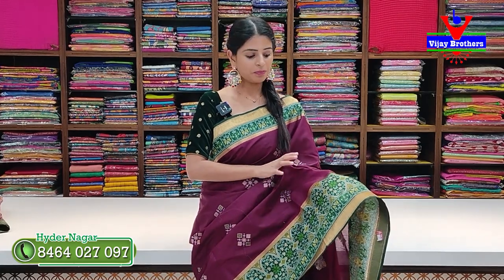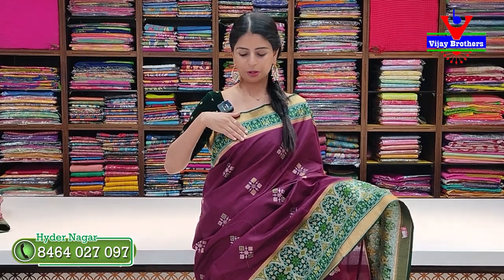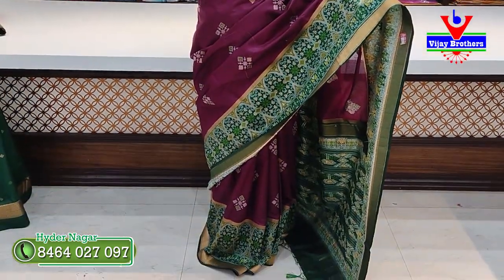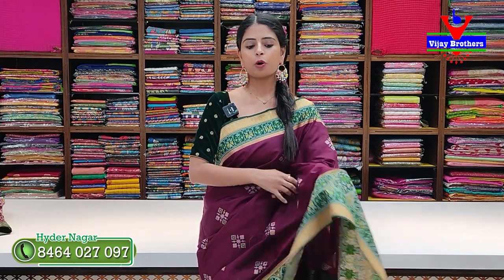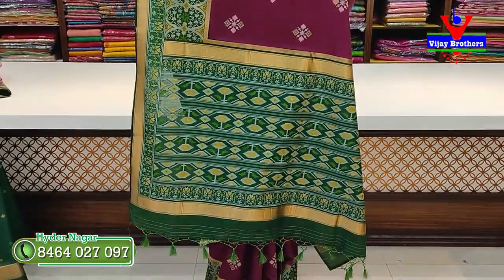The first color is plum — that means green color. In the wine color we make the green. We have a zigzag border, 10 to 12 inches, with two sides golden zari border in Patola style. We highlight the borders, contrast, and attach the tassels and blouse contrast. Price is ₹4,620. All colors are available and we can help you choose.